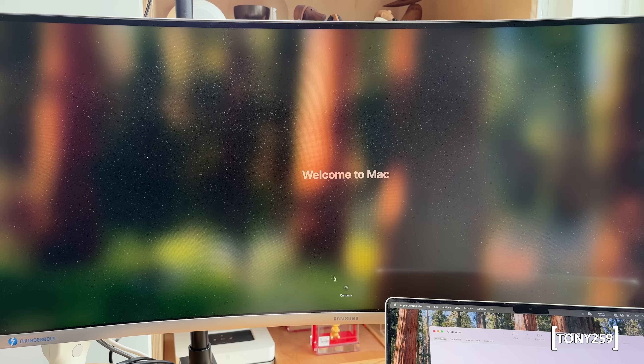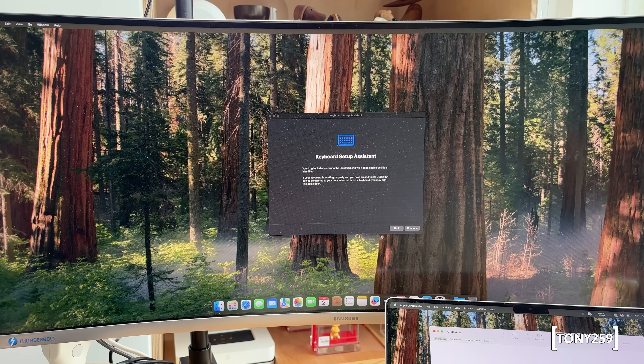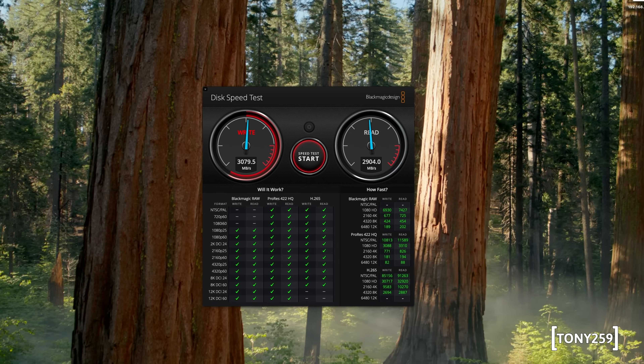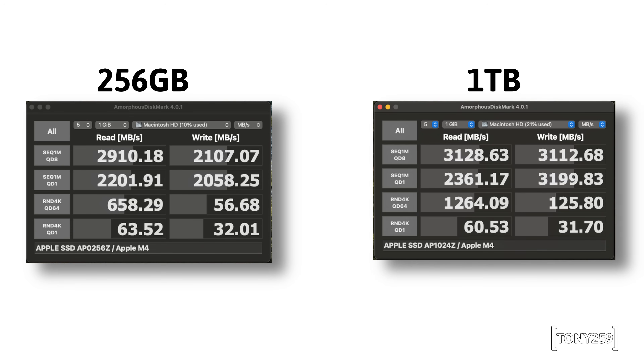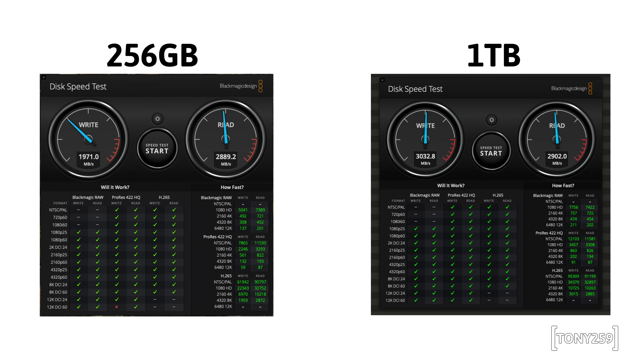Once in macOS it was time to run some benchmarks. As expected, the new SSD brought a consistent increase in speed. Amorphous Disk Mark 4 shows a large write speed improvement from 2.1 GB/s to 3.1 GB/s. The random high queue depth test is more than double the speed, while the random low queue depth test — which represents average OS use — is basically unchanged. Blackmagic Design Speed Test also shows nice improvements, mostly in the write department.